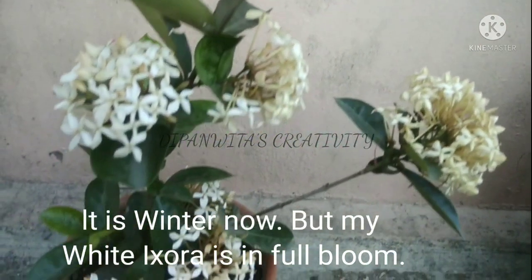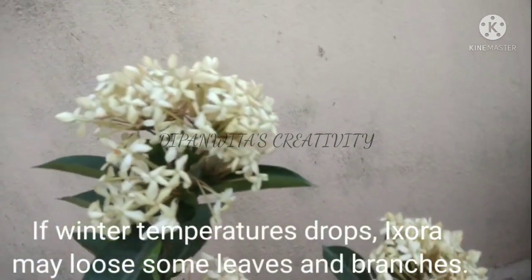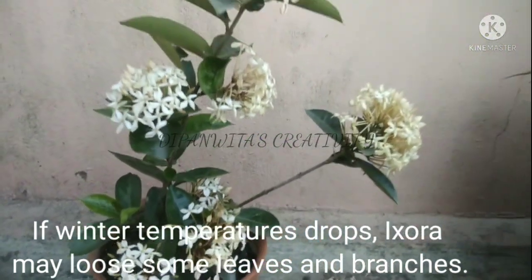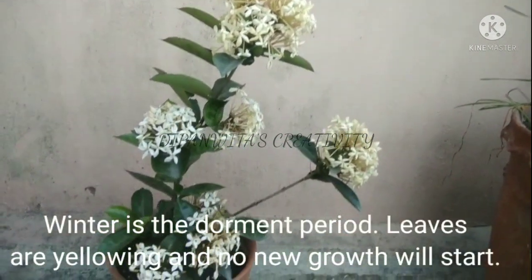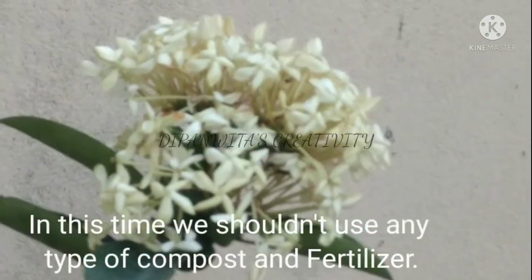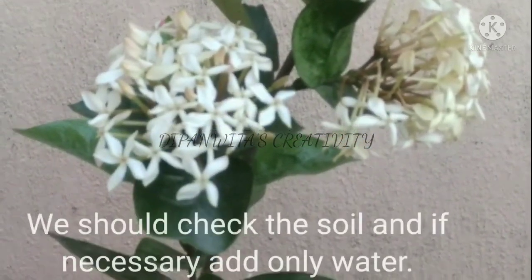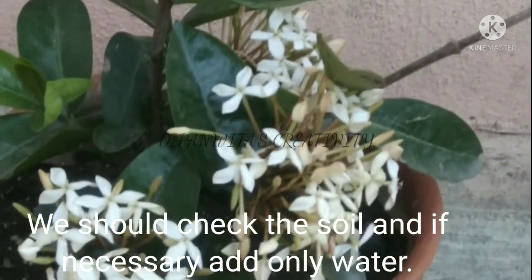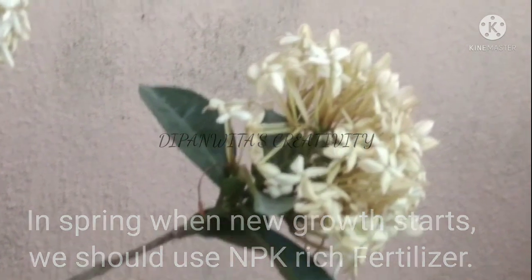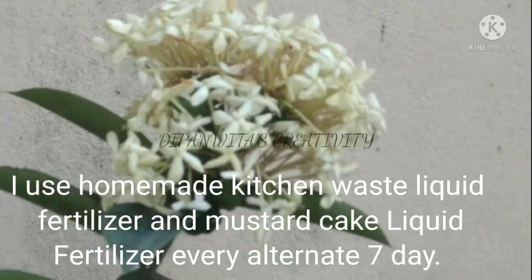It is winter now but my white Exora is in full bloom. If winter temperature drops, Exora may lose some leaves and branches — winter is the dormant period; leaves yellow and no new growth will start. During this time we should not use any type of compost or fertilizer. Check the soil and if necessary add only water. In spring when new growth starts, use NPK-rich fertilizer. I use homemade kitchen waste liquid fertilizer and mustard cake liquid fertilizer every alternate seven days.